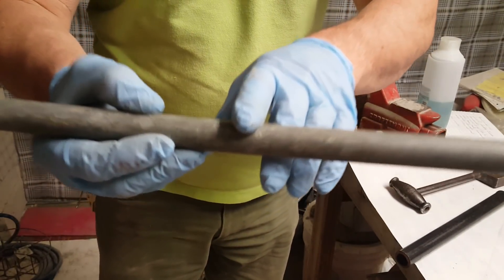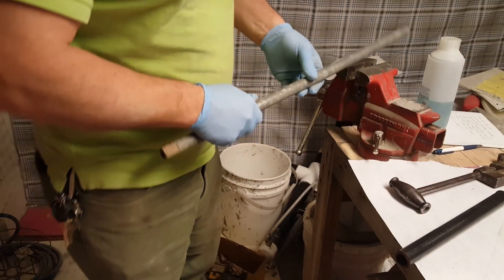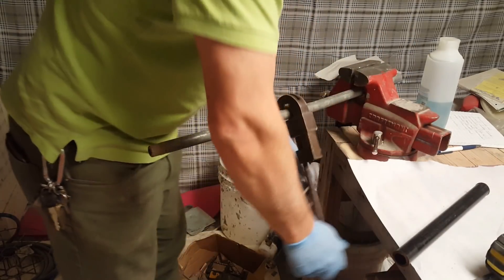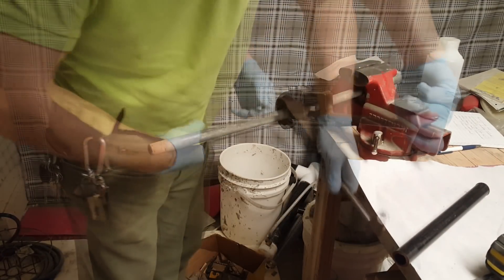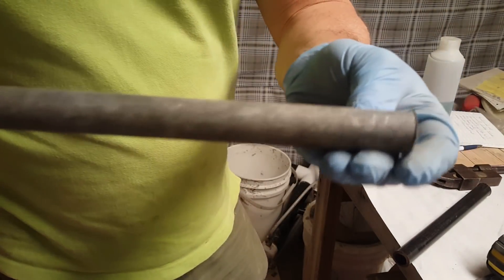This piece has a bend in it right there, but it's straight up until 12 inches, so you should be good. And there we go — there's the half-inch piece.